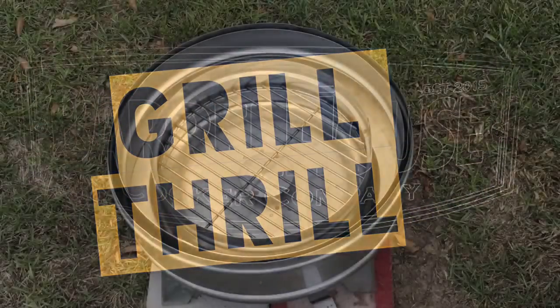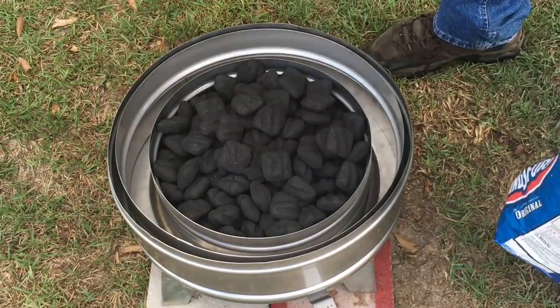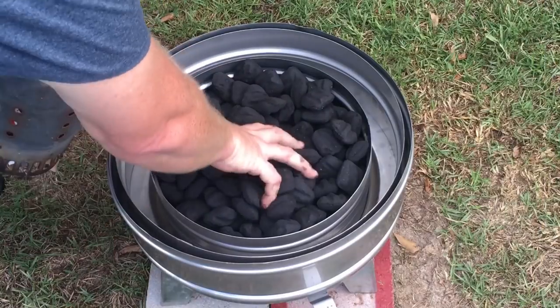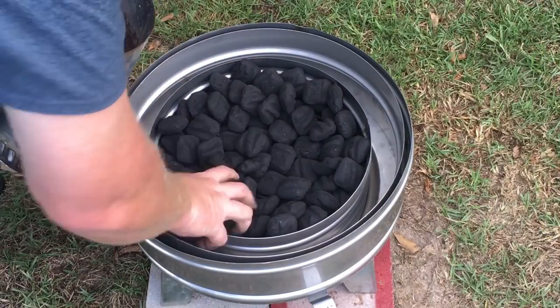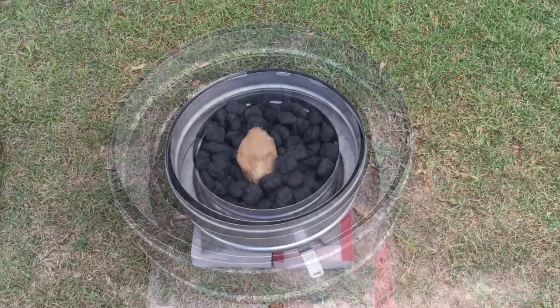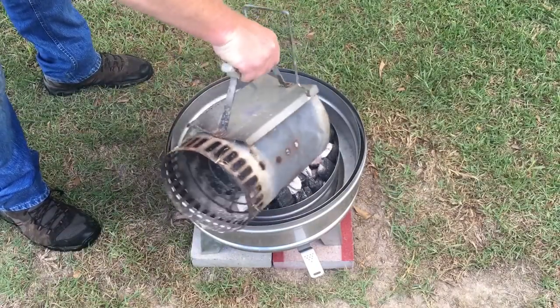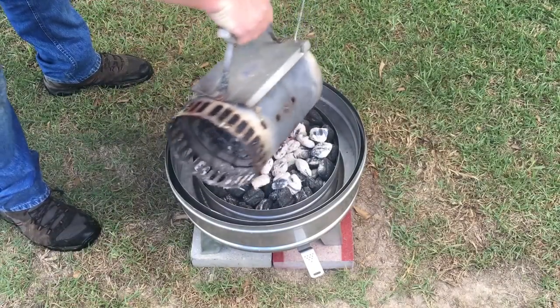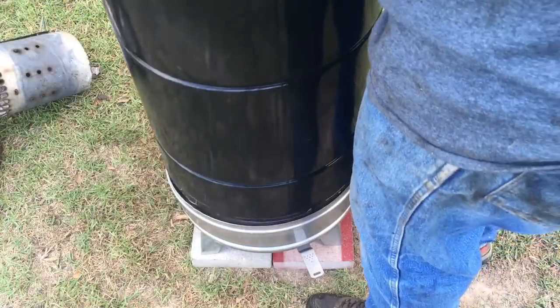To get this grill going, I started with the shiny new stainless steel base and charcoal basket. The extension kit's on there too. Filled it up with some Kingsford charcoal, took out a third of that into the chimney starter to get it lit, and put some smoking wood down. I usually use two or three chunks, but I had a huge piece of oak wood — plenty to give these ribs a nice smoky flavor. Dumped the lit charcoals on top, put the barrel on, and went inside to do the prep work.